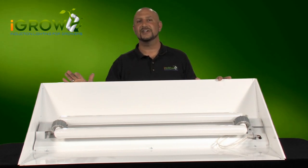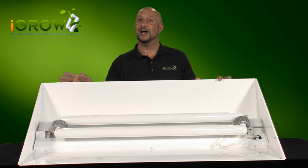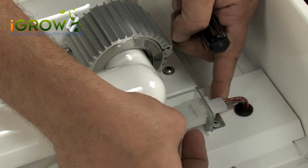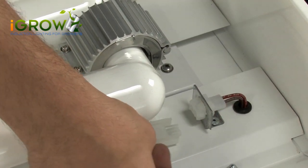The quick connect system is very easy to change and just takes a few steps, so let me show you how it's done. The first thing that you need to do is make sure you disconnect the power cord — do not forget to do this. Then disconnect the lamp to the ballast quick connect piece.